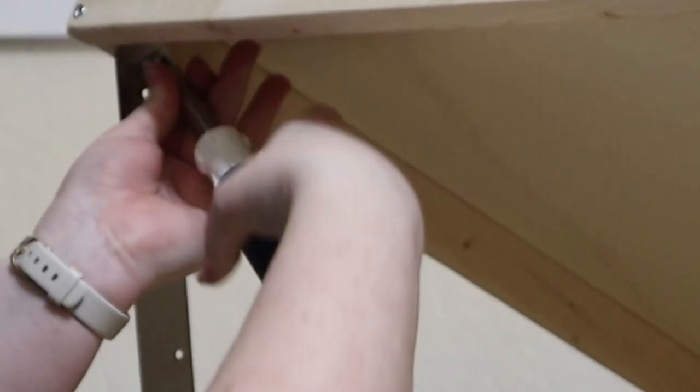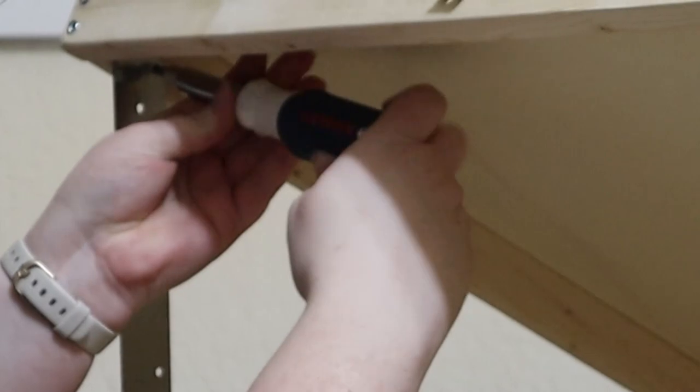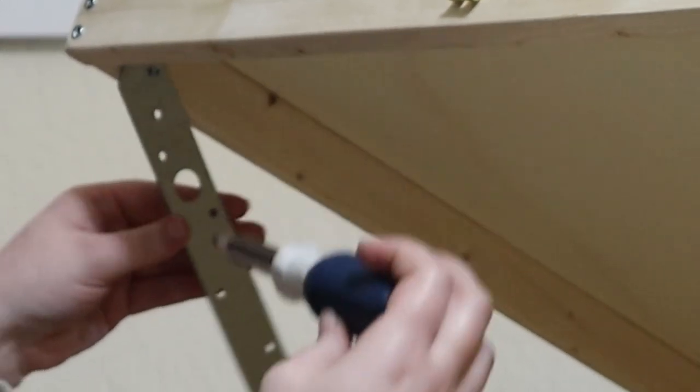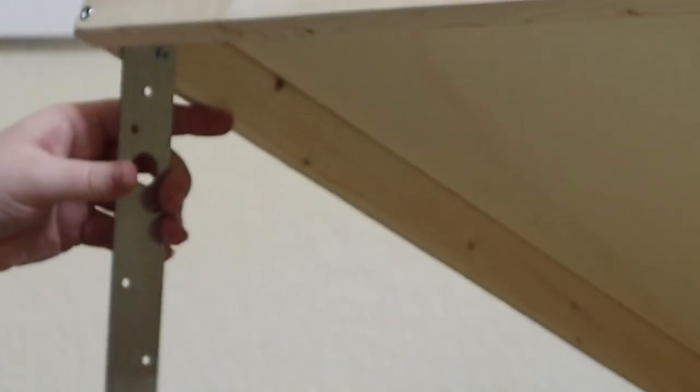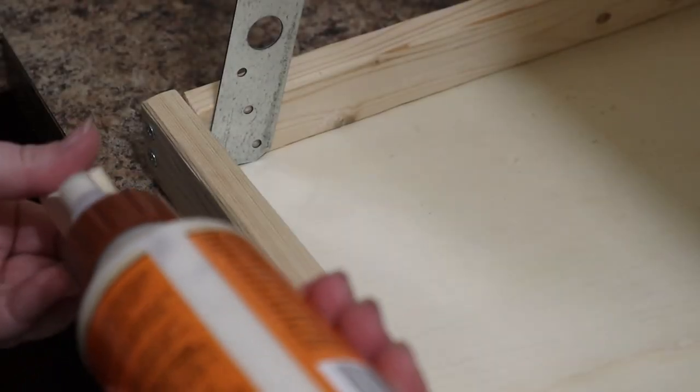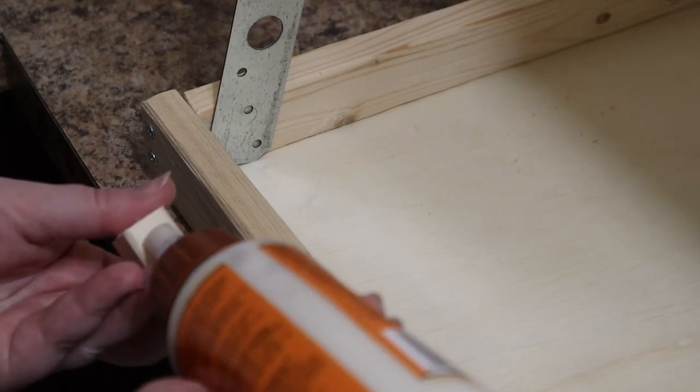I have no idea what the camera was focusing on, but all I'm doing here is placing the metal strap tie in the inner corner at a spot that allows it to pivot freely, then marking, pre-drilling, and screwing it almost all the way in but still allowing it to swing. I repeated this on the other side to create two stilts that hold the table open while puzzling. I also used wood glue to add a small piece of wood on the bottom edge of each side to act as guides for the stilts.